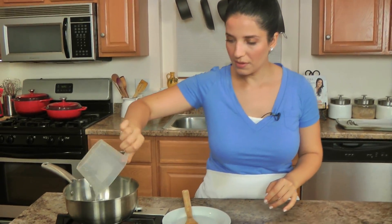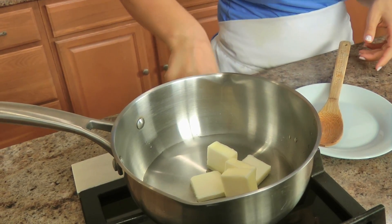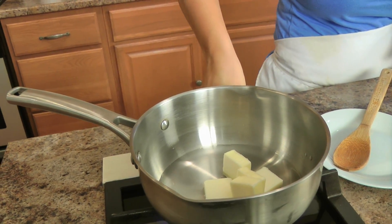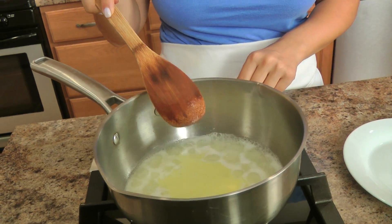In a saucepan I'm going to add some water and the butter, and I'm going to cook this just long enough for the mixture to come to a boil and for the butter to fully melt. That is perfect.